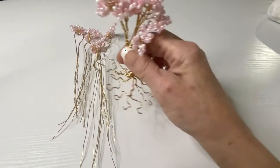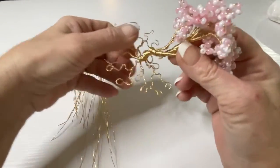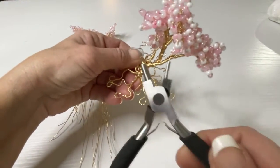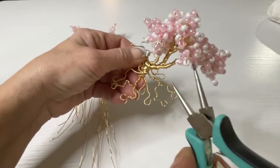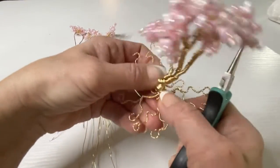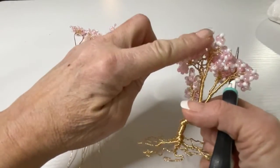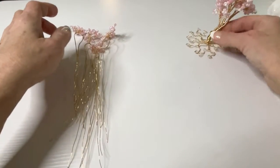We are done with the root system on the mommy tree and it came out pretty good. This is the tool I used — you can also just use any needle nose plier, twist and go to give it a little bit of a curved, natural look for the root system. We're going to design this once we're done with the daughter tree, which should not take long at all.